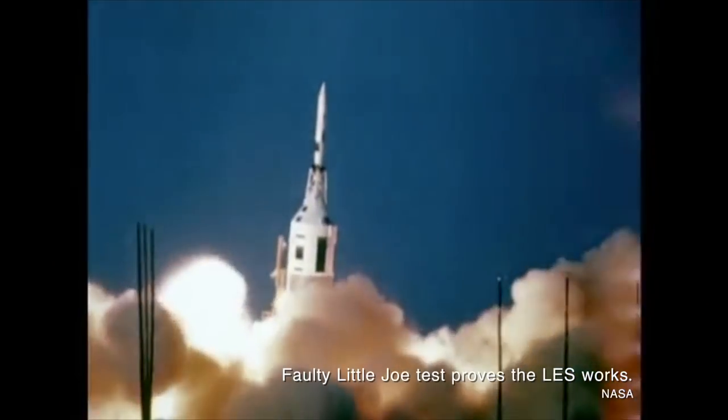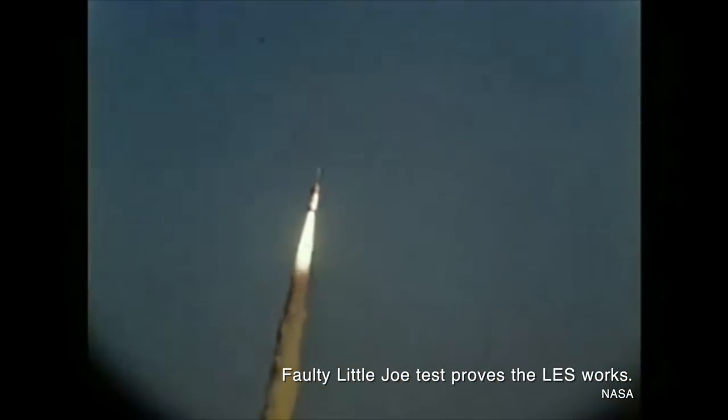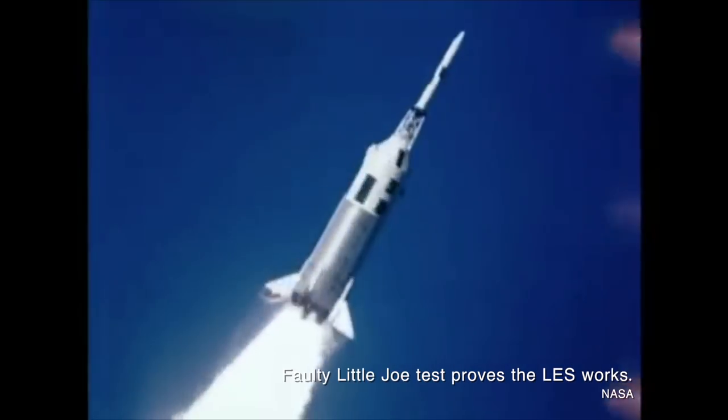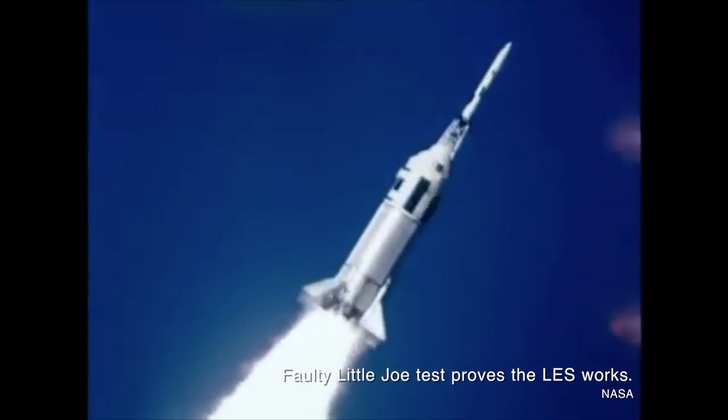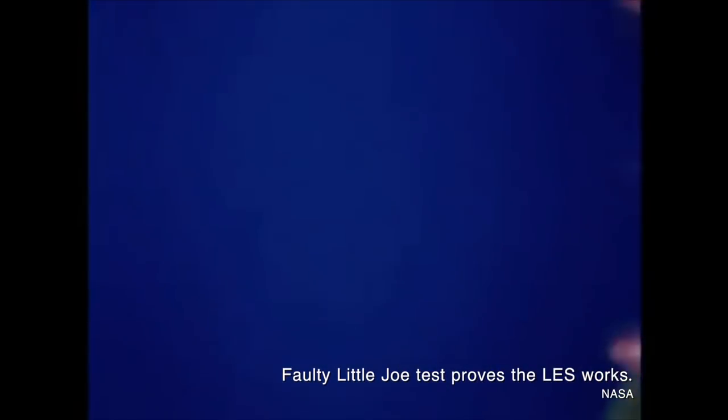But there was an even more important role that the cue ball played, and that was in a launch abort. In the event of a launch abort, the cue ball's measurement of air pressure on all sides would help determine which way the spacecraft and the launch escape tower were flying, making sure that the crew landed safely away from the launch tower.